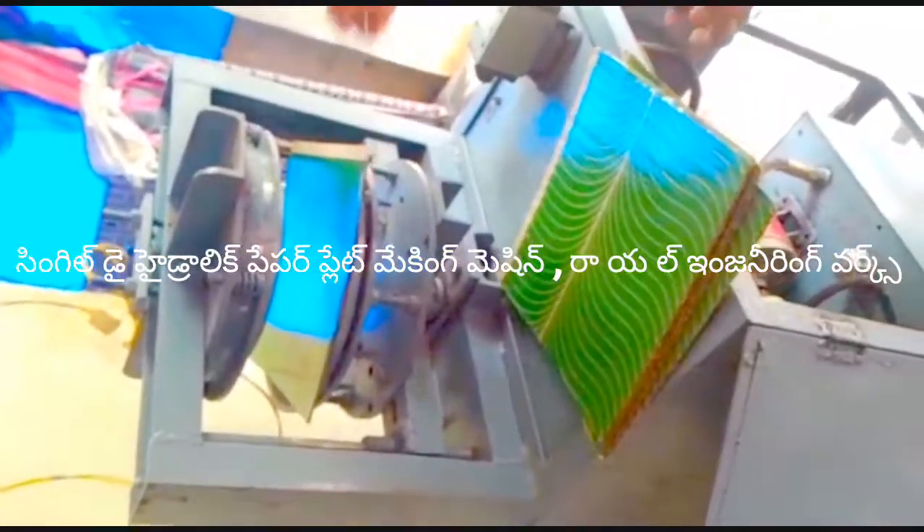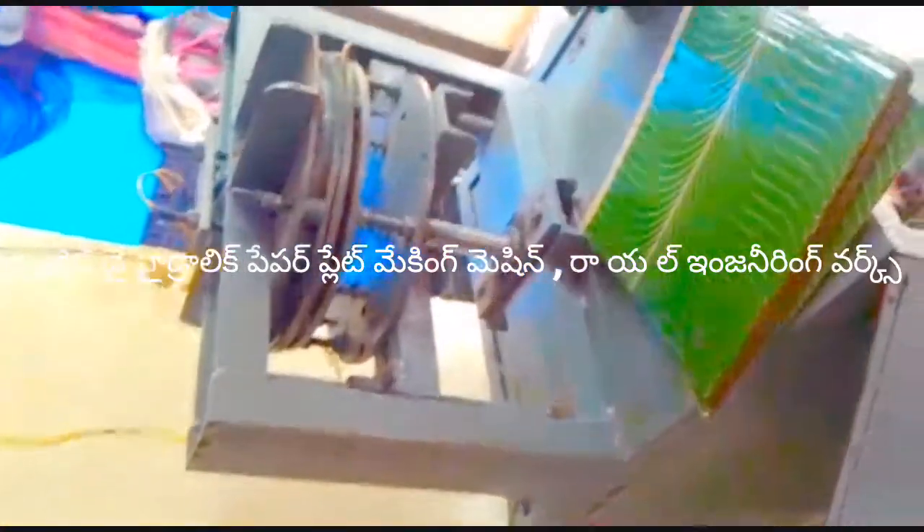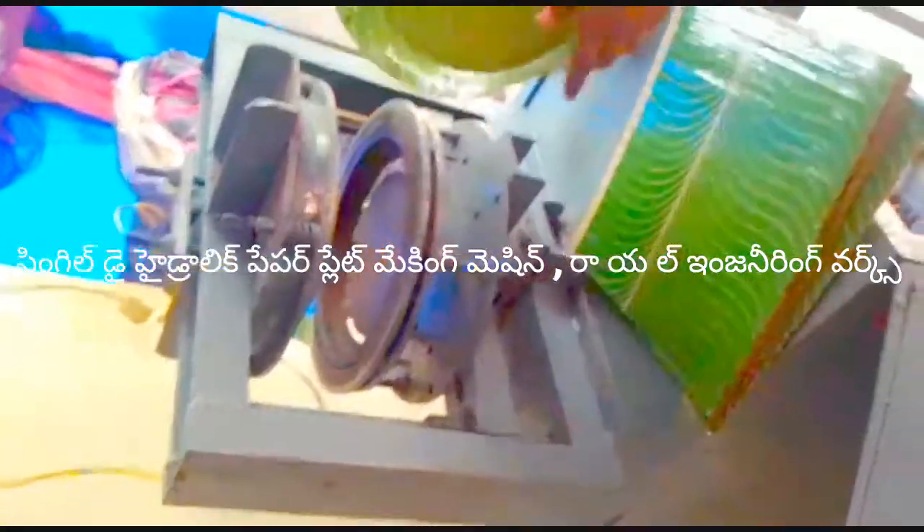This machine is a single-die machine with a semi-automatic hydraulic double-die paper plate machine.